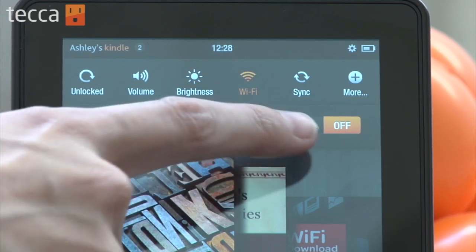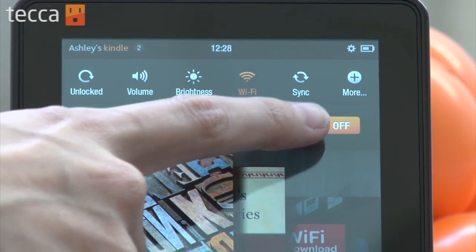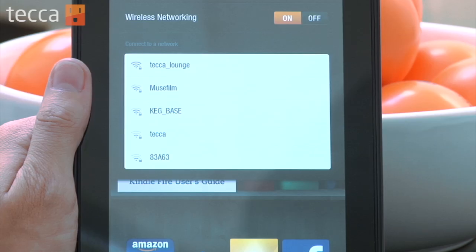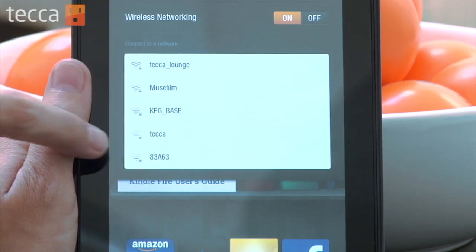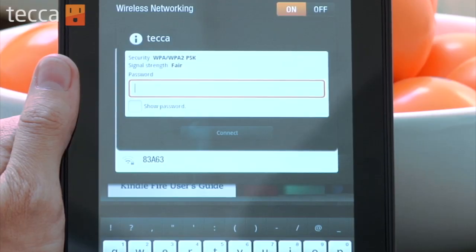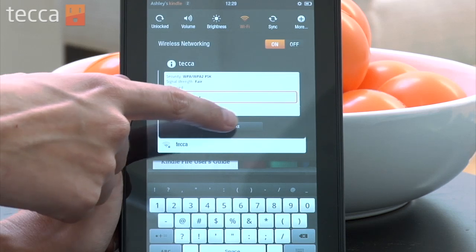Sometimes Wi-Fi will be on and sometimes it'll be off. Right now our wireless networking is off, so we want to toggle that on. Once we toggle that on, we'll be able to choose a network — it will show a list of all the networks available near you. Scroll down and find your network name. Once you choose your network, it will ask you for your password. Enter your network password and click Connect when you're finished.